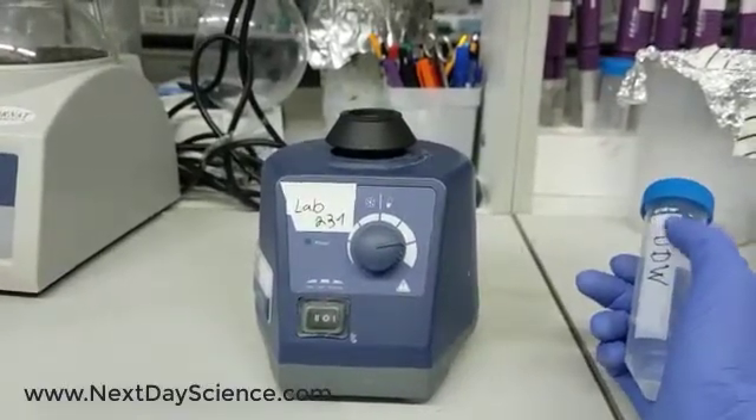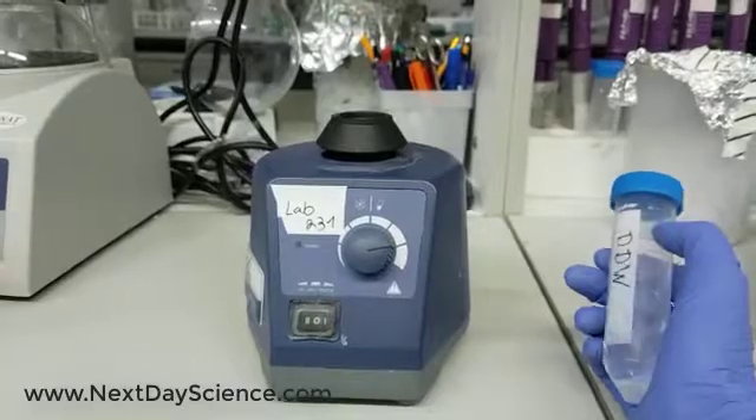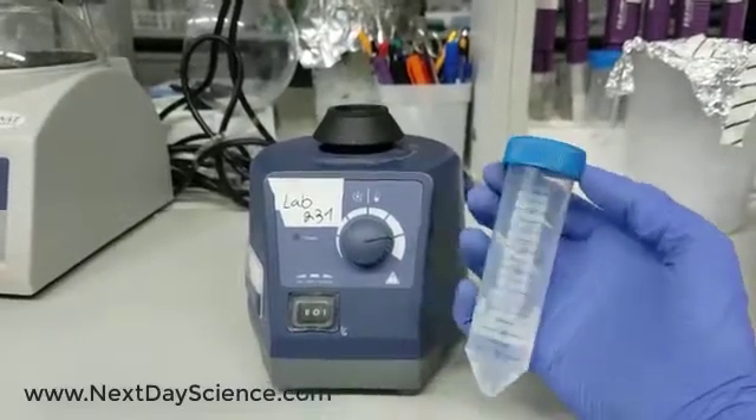It provides smooth, instant vortexing of even the largest sample sizes, including full 50ml tubes like this one, and we all use it.